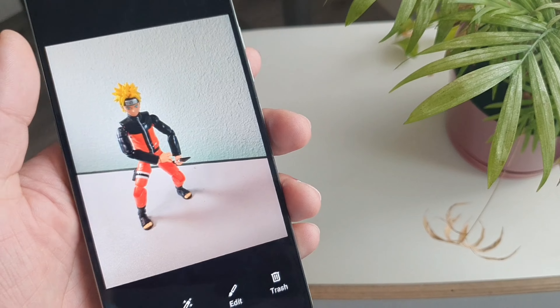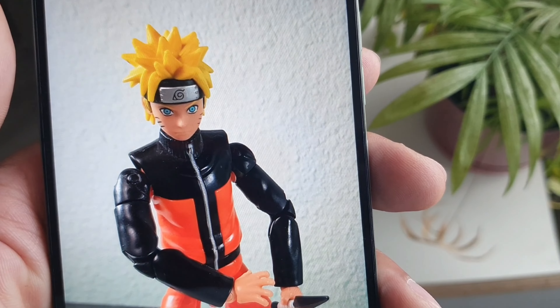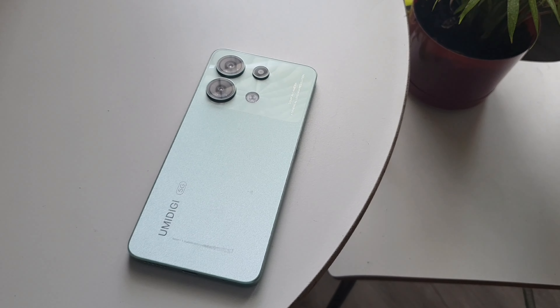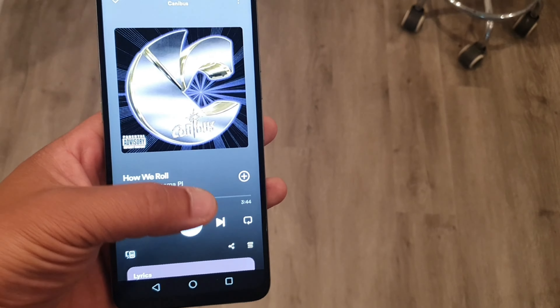You also get built-in FM antenna support so you can listen to the radio without having to plug in headphones to use as an antenna. You can just turn it on and listen through the FM radio directly.